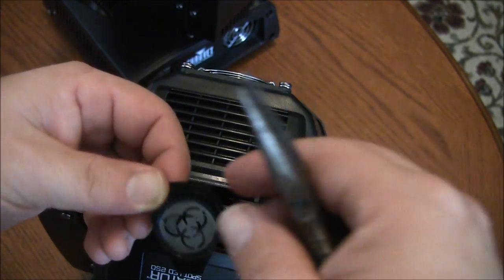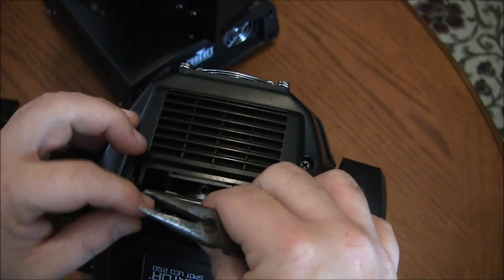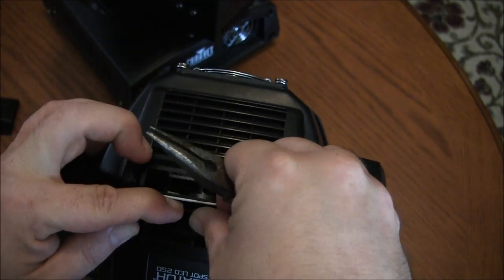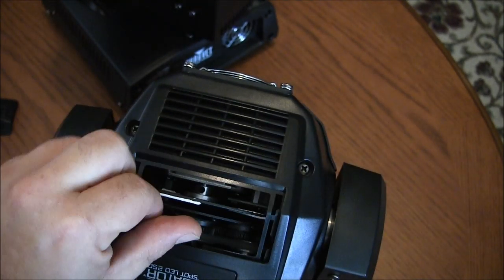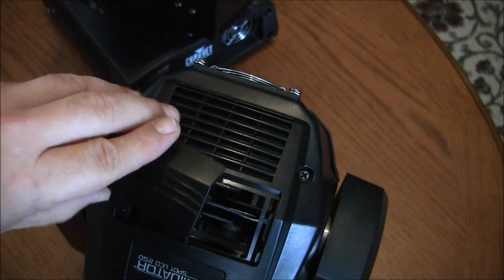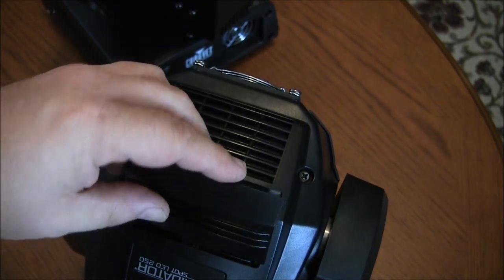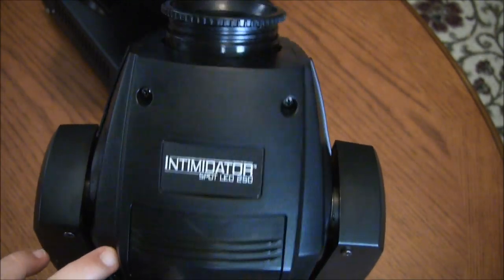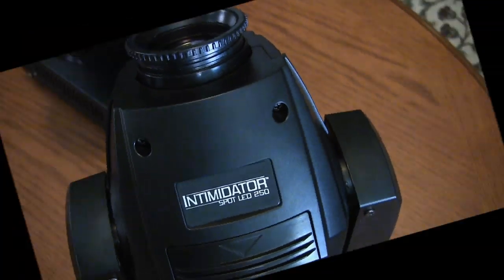It's pretty easy — only took about a minute to do that. Then slide it right back in, lock it back into place, put your gobo door back on, and that's it. You're good to go. Easy gobo change out on the Intimidator Spot 250.